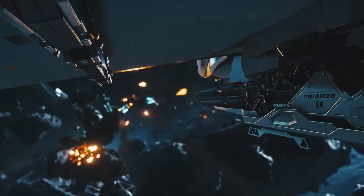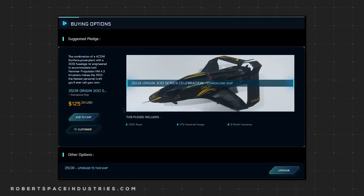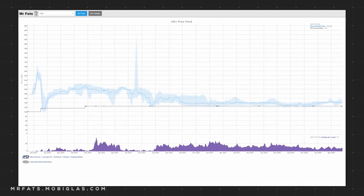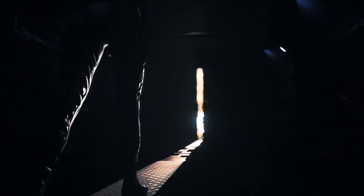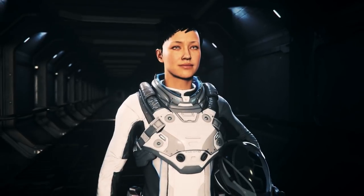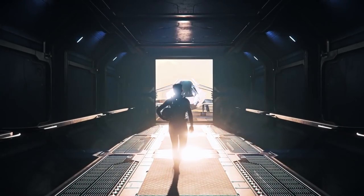Check the description and end screen for my reviews on those. The 350R is currently flight ready. As of today, it is available for purchase or upgrade on the Pledge Store from $125, and on average sells for $140 on the gray market. It is not currently available to purchase with Alpha UEC. With that out of the way, let's take a look at the new 2949 Origin 350R.